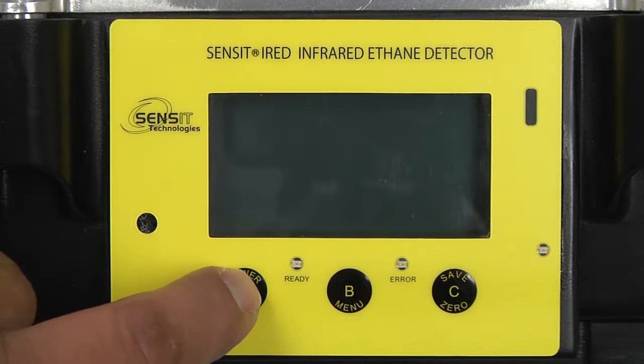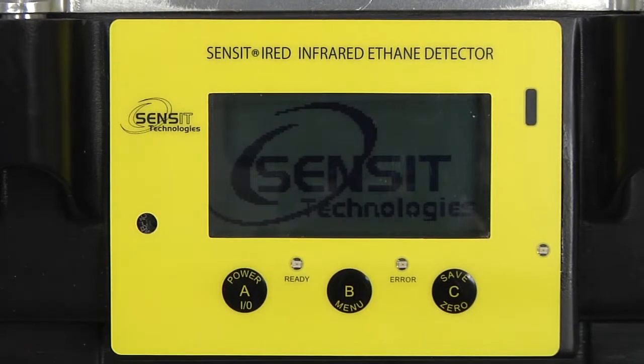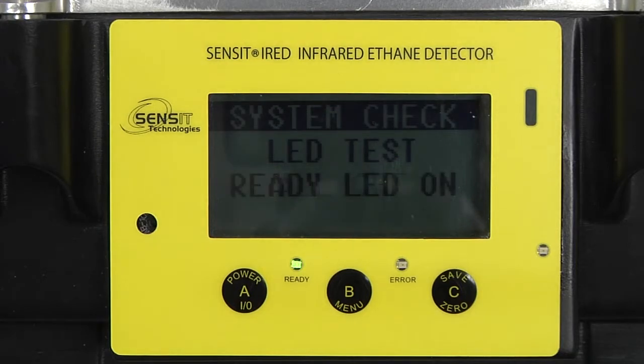To power on the iRip, press and hold the A button until the screen illuminates. It will do a system check and then start the warm-up process.